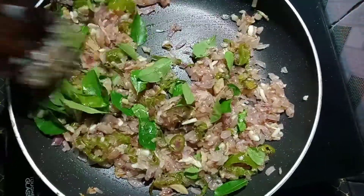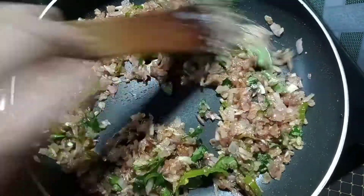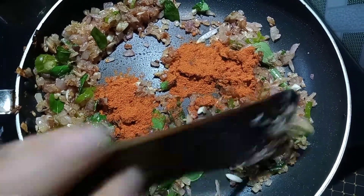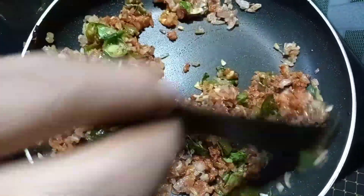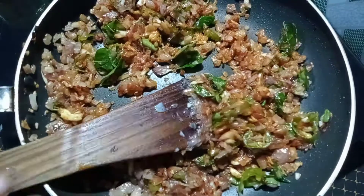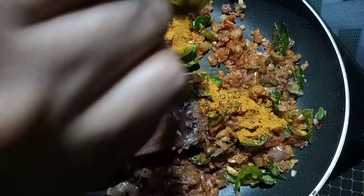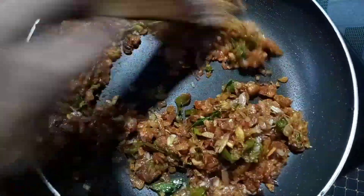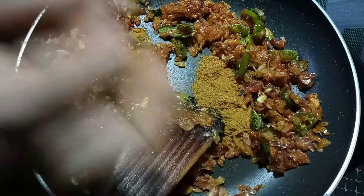Put it in the bowl. Now we've got chopped garlic — add it all into the bowl. Add 1 teaspoon, add 1 quarter, add 1 teaspoon.